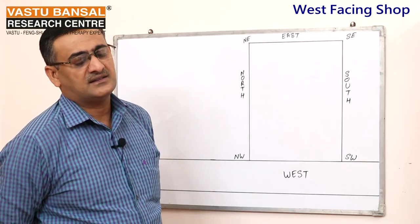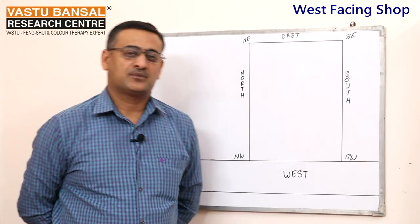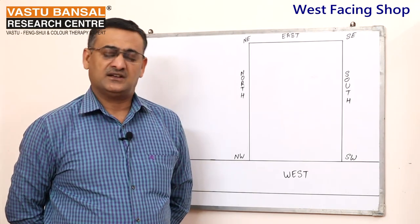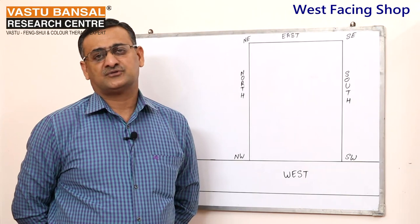Hello, my name is Rajendra Bansal, Vastu Salakar. Today I would like to talk about the grocery shop, also known as the general store.